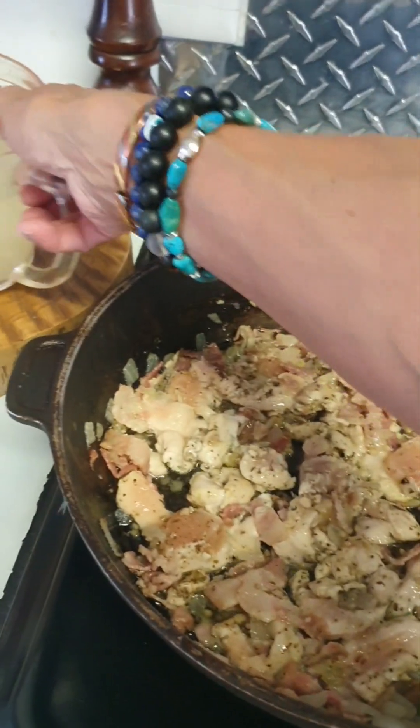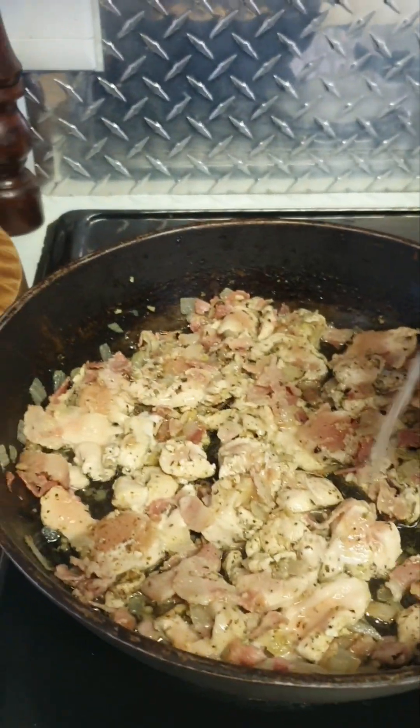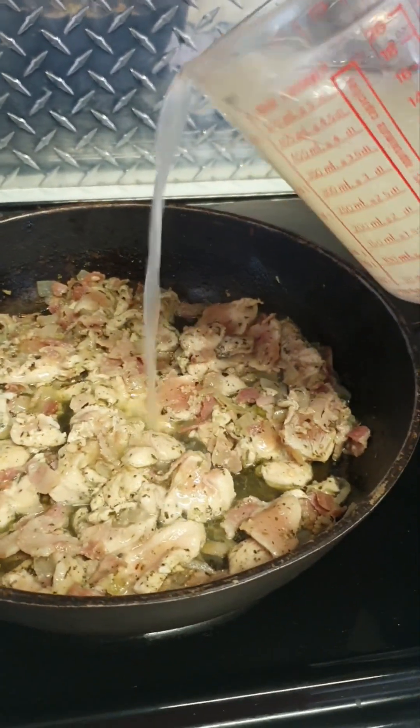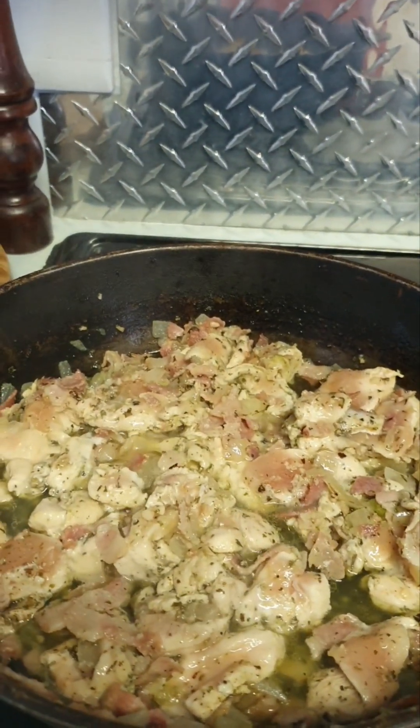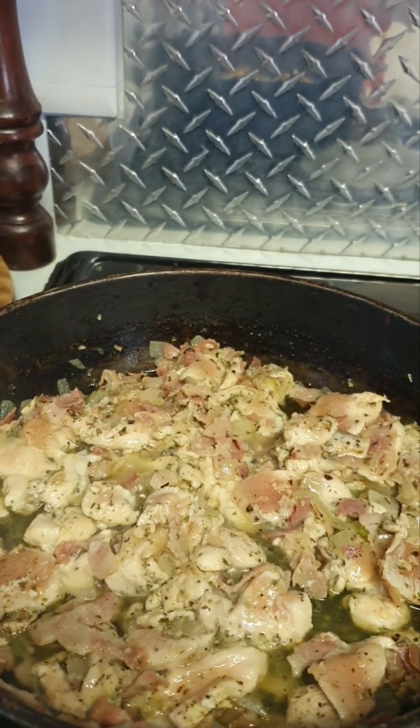So I'm using the water from the spaghetti — just a little bit. Take that sizzle away, and let's see this in 15 minutes. It should be done.